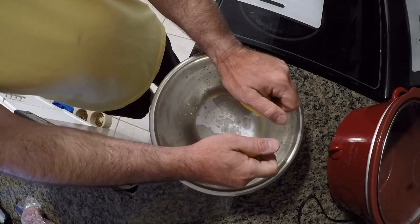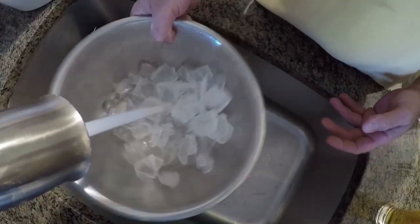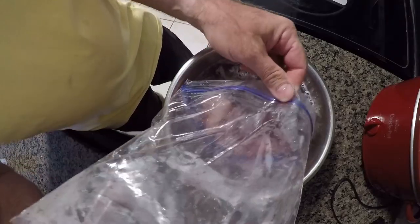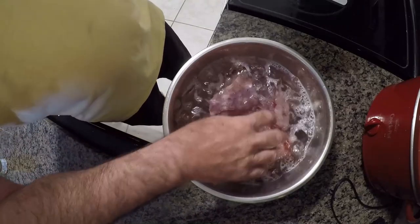Now we're going to get into my favorite part of catching any fish: the cooking and eating. For this episode, I'm going to go over my secret recipe of how to make what I call crispy Mahi Parmesan. When it comes to preparing any fish, the first thing I like to do is let my fish rest in a brine. This brine is salt, juice of one lemon, some ice, and some water. Mix that all around real good, then drop your fresh cut fish right into it and let it rest for at least a half an hour.